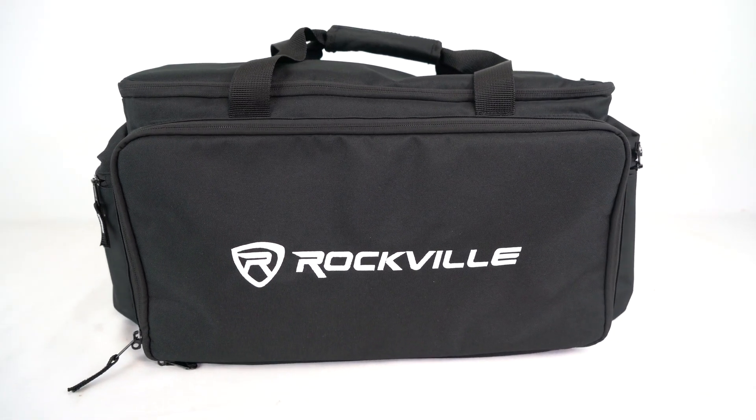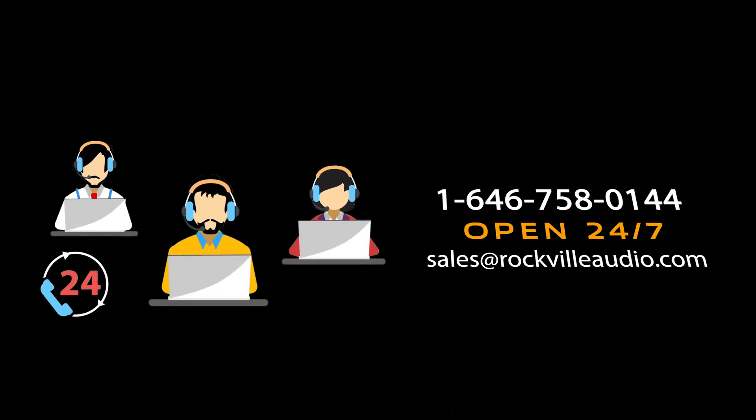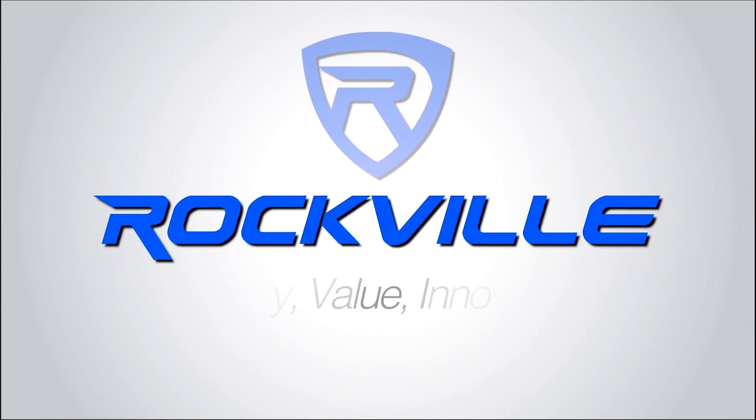Hopefully this showed you guys how easy it is to set up your UT-BAG10. If you have any questions, comments, or concerns, feel free to reach out to our customer support team through phone or email. As always, I'm Perry from Rockville — we'll see you guys next time.